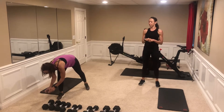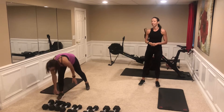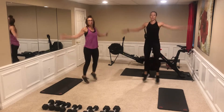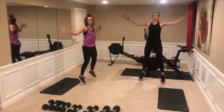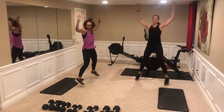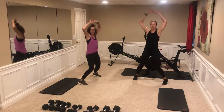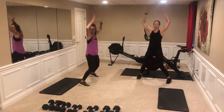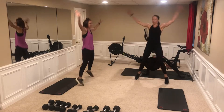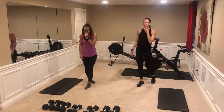Jumping jacks — keep that core nice and tight, good pace on the jumping jacks. We like to go to the side and the front with our arm movements. You can slow it down or speed up. Two, one, break. Last one.